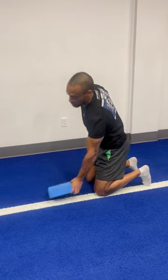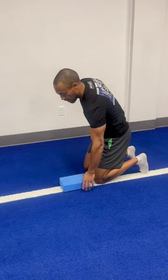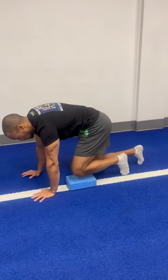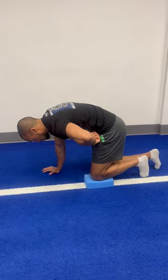In order to achieve this exercise, I need to put an elevation such as this with the yoga block. I get into what is called a quadruped position. Out of that position, I want to get engagement of the toes so I can leverage my hip extension.